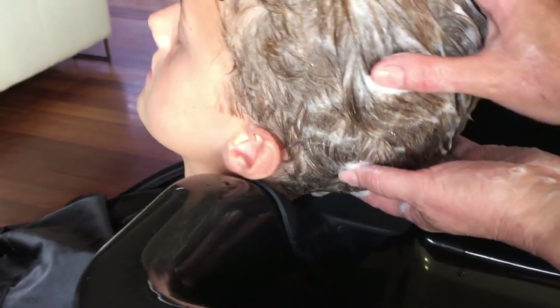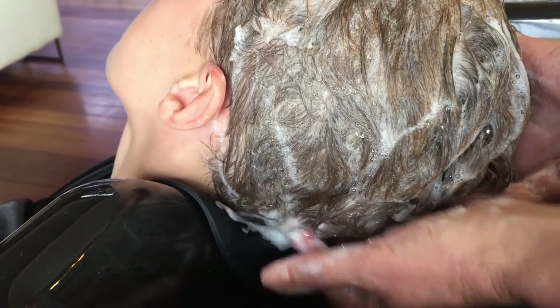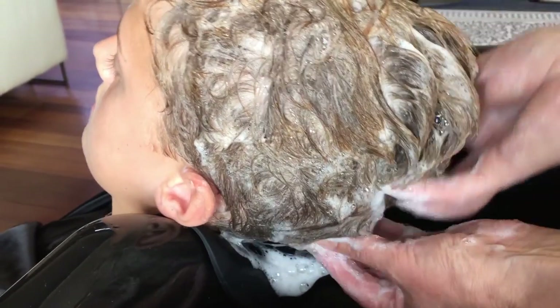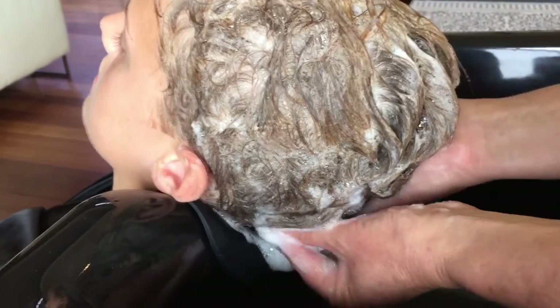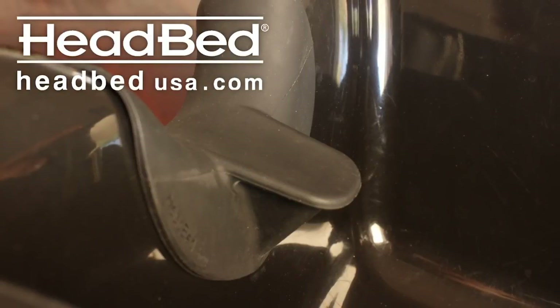To rinse off shampoo and colour, simply turn the head to one side and then to the other and sweep the hand under the head as usual. It's well worth adapting your technique slightly to work with the amazing Head Bed on your shampoo bowl. Your clients will love you for it. Support the head and save the neck with Head Bed USA.